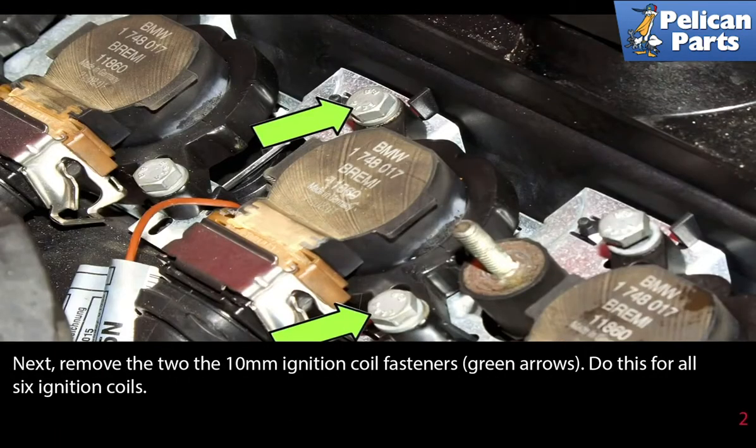Next, remove the two 10mm ignition coil fasteners, indicated by the green arrows. Do this for all six ignition coils.